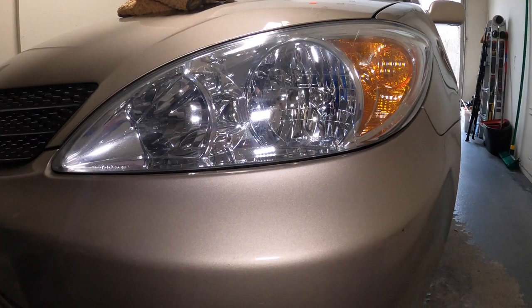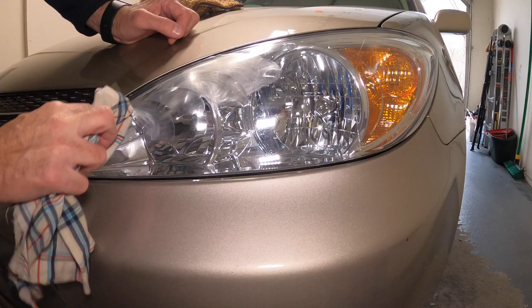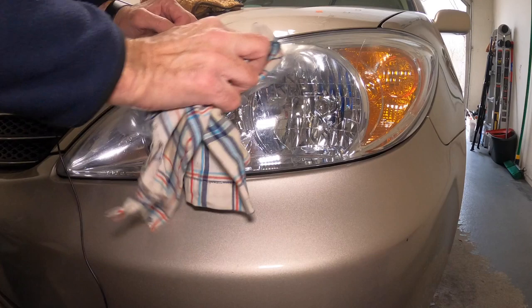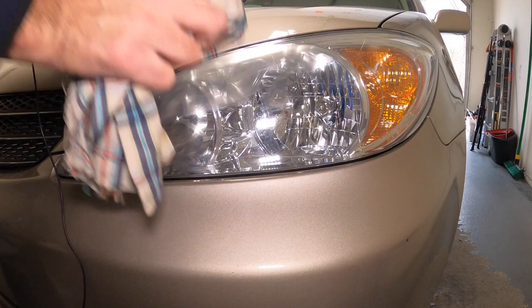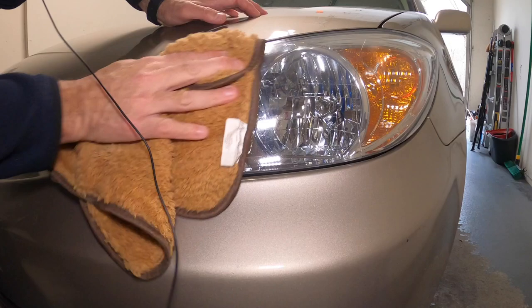Any questions or comments, leave them down below. Hopefully I brought you some value — how to use something a little bit different. Let me get one more coat on the top here, I see just a little bit left. Huge difference though — huge. Definitely did its job. I wouldn't use compound on it because compound could be too rough and could scratch it. This is more of a light polish.